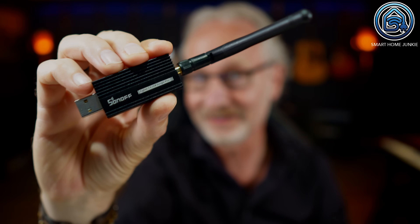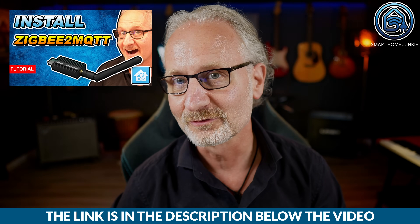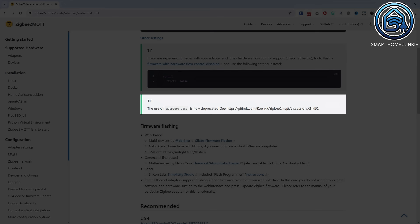This is the Sonoff Dongle E. In this video, I show you how to use the Sonoff Dongle E in combination with Zigbee2MQTT. Back then you needed the EZSP firmware for that. This firmware is no longer officially supported by Zigbee2MQTT and as of now you need the Ember firmware. Fortunately, you can easily upgrade the Sonoff Dongle E to the Ember firmware while all your devices continue to work as usual.